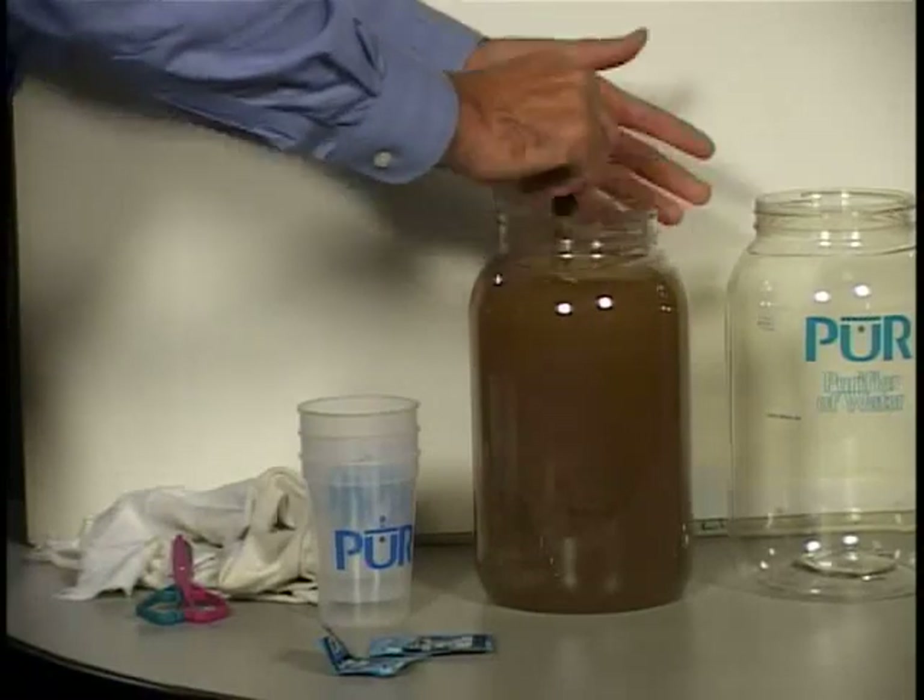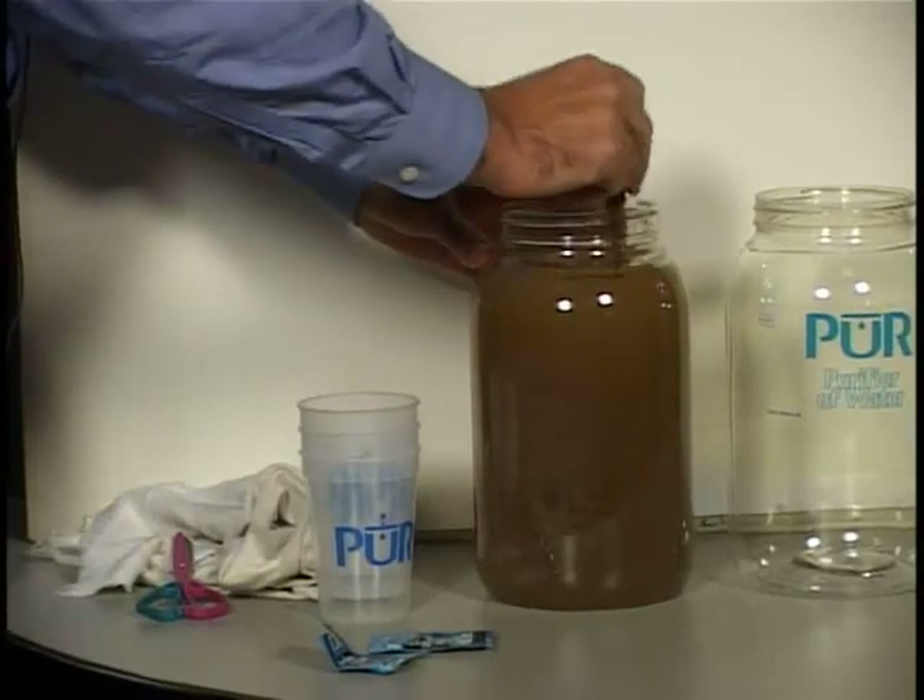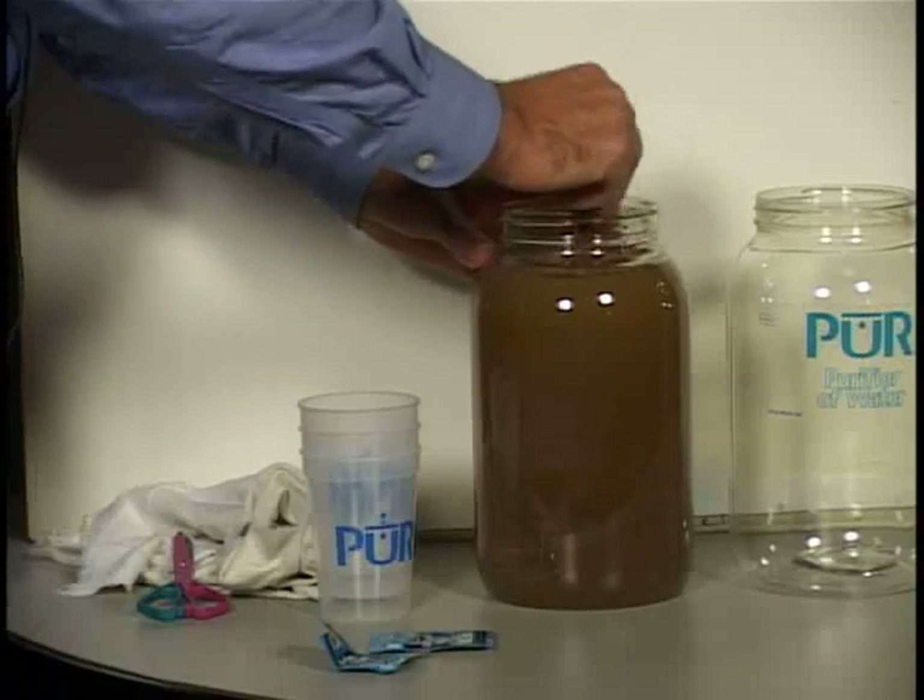You pour it through a cloth into a clean container. You wait 20 minutes, and then it's purified and ready to drink. It's this process of making the water clear that's so impactful to people that don't have safe drinking water.